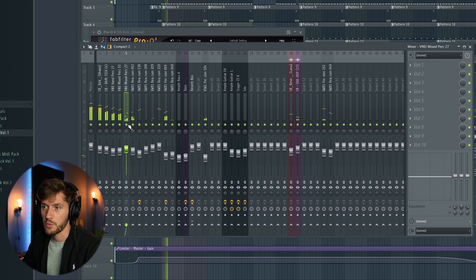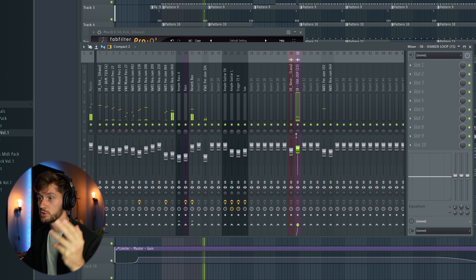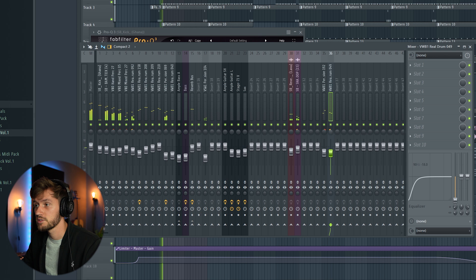This one is already panned to the right. We're also going to pan another element to the right. Because we've panned these snares to the right, we're going to pan the shaker loop to the left. If you are wearing headphones you can really hear the difference. We're going to pan this one to the right — 25% right and 25% to the left.